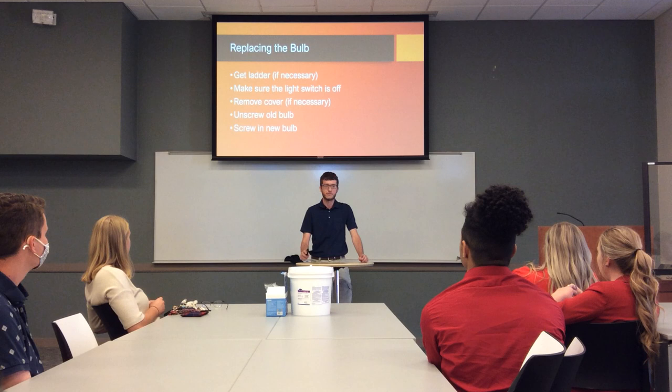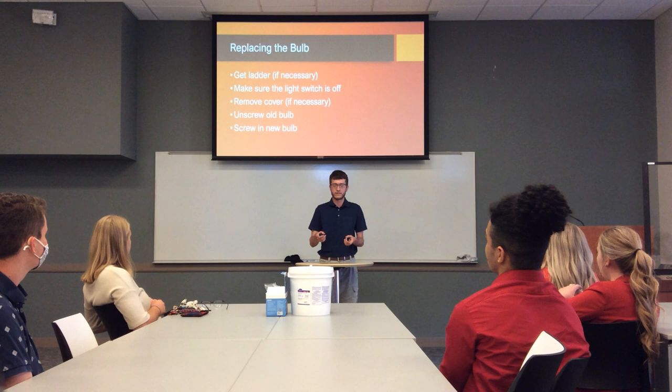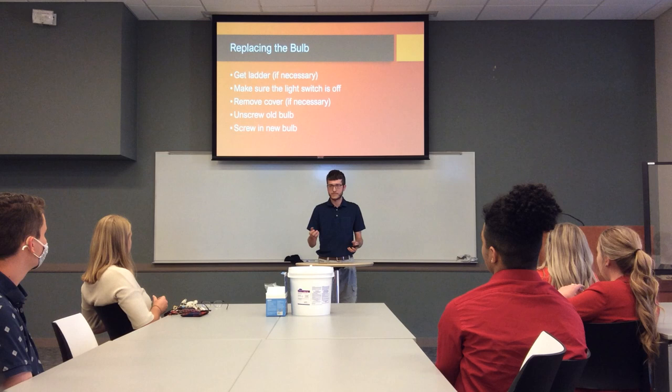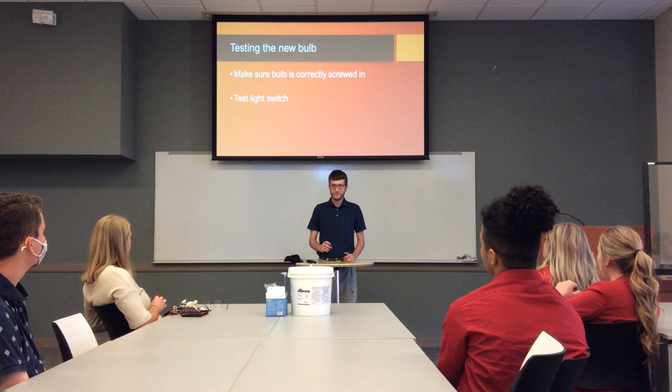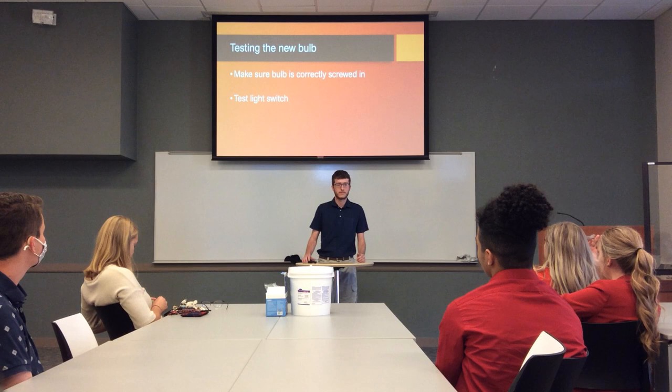Just basically unscrew the old bulb, make sure it's cool, and then screw in the new one. The most danger from this doesn't come from getting shocked at all — it's mostly because the bulb is kind of fragile. So if you twist it too hard you might break it and cut yourself. That's definitely the biggest danger. When screwing in the new bulb, make sure it's screwed in right and don't put too much pressure on it.